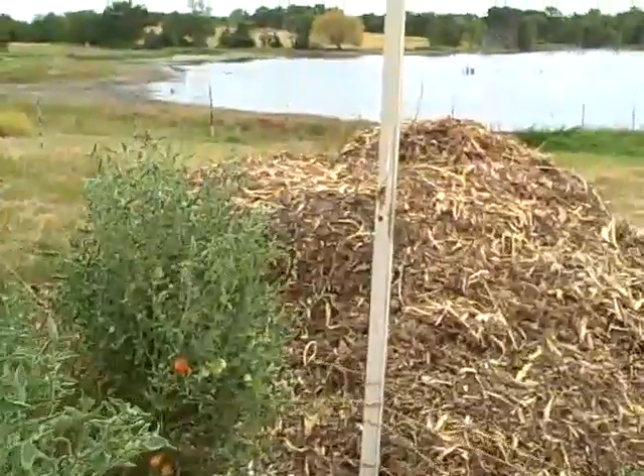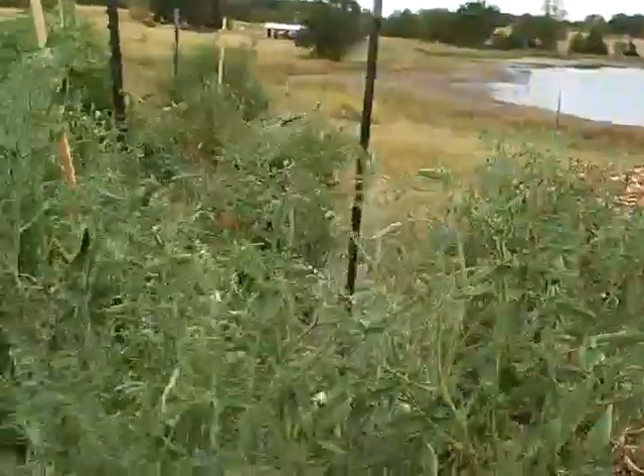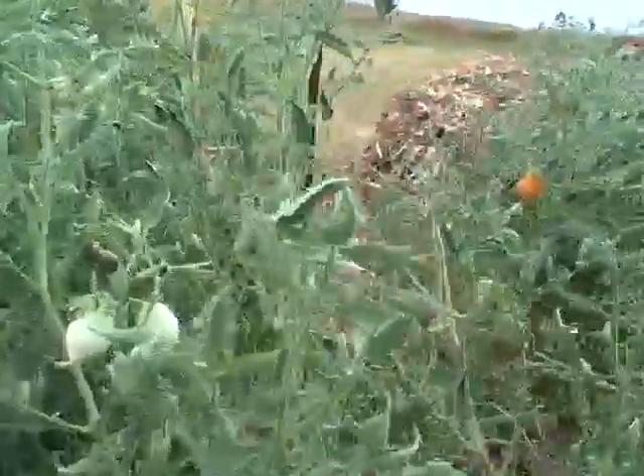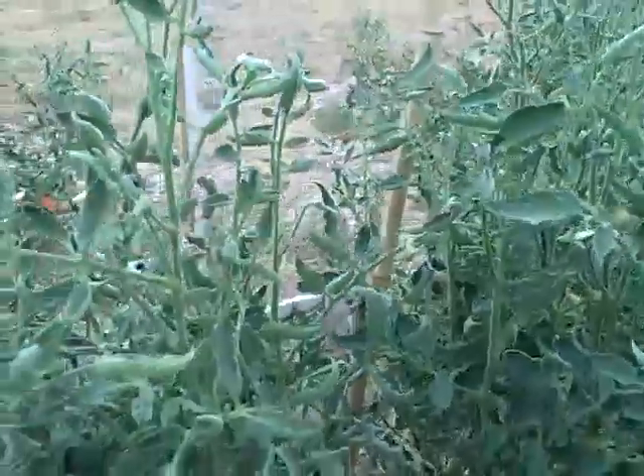On the other side I have some other wooden stakes in the other row. But they don't need to be able to bear a lot of weight, because the weave helps the tomatoes just grow straight.